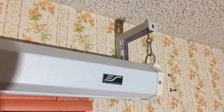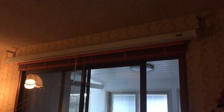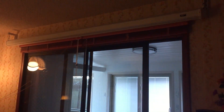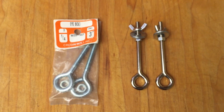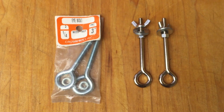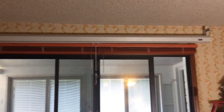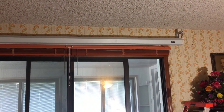Once hung, we decided we'd prefer a little more space between the screen and our blinds. However, in order to raise it up the desired inch, we needed to switch out their eye bolts because those are only threaded at the end, and we needed ones where the thread goes all the way to the eye. Now that those are swapped, adjusting the height of the screen is simple.